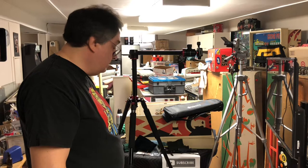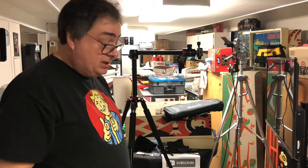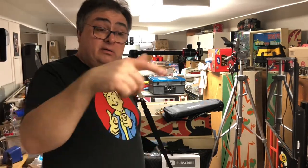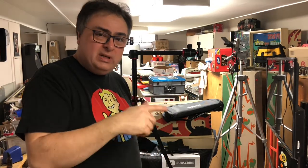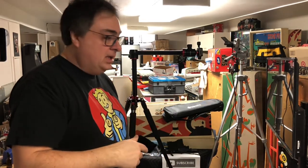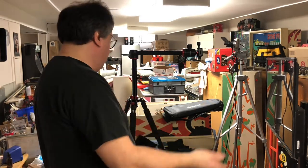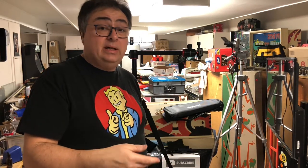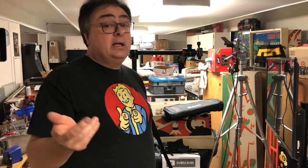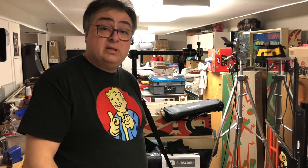I'll be getting this thing set up — I need to go, I've got 20 minutes to get everything going. Like, subscribe, follow us at Mark's Basement Arcade. Description below — you click on the Amazon links, it helps support the channel if you like what I do here. Just click the link and buy whatever you buy on Amazon. It gives me a small little bit of Amazon's profit for sending you there as a referral.